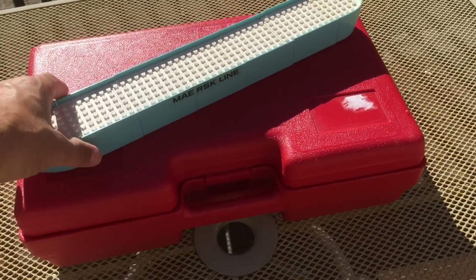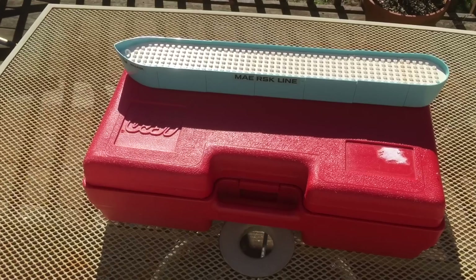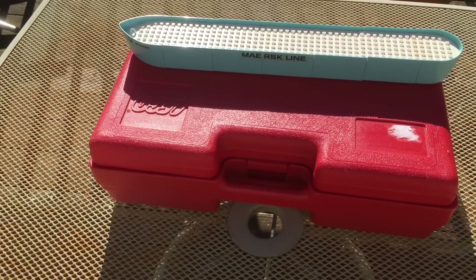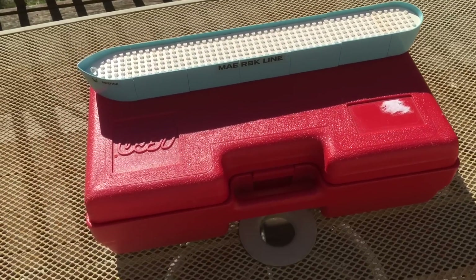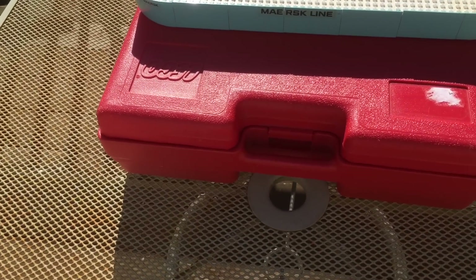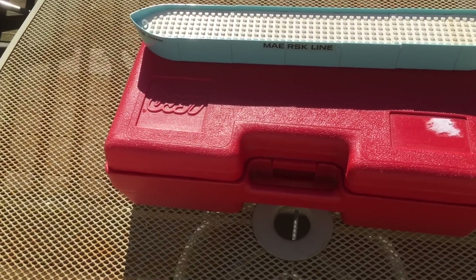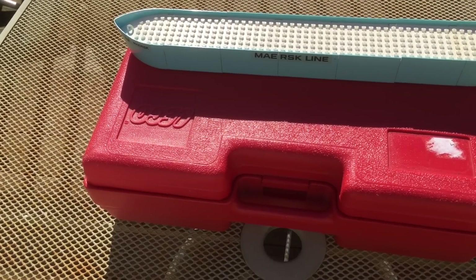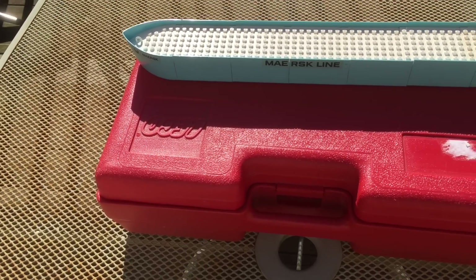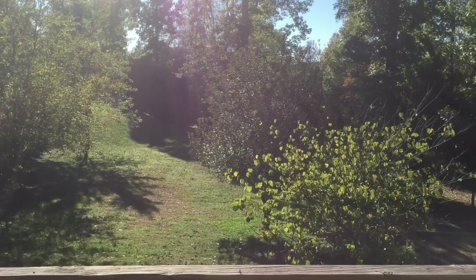That's my haul. I know I was excited about it. I hope you enjoyed this video — be sure to like it. Have you ever found anything at an antique store that was pretty neat? I find two extremes there: sometimes I find really awesome stuff like this, or I find stuff that's overpriced. Tell me what you think and enjoy this pretty day if it's pretty where you are. See you in the next video. Bye.